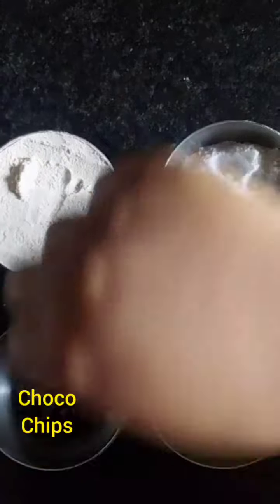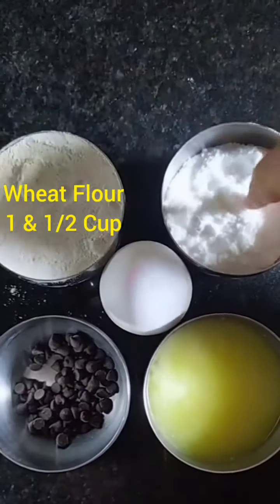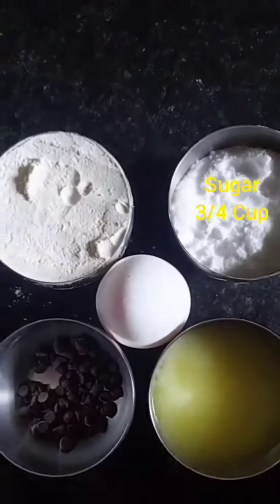The ingredients are: ghee, choco chips, flour, sugar, and egg.